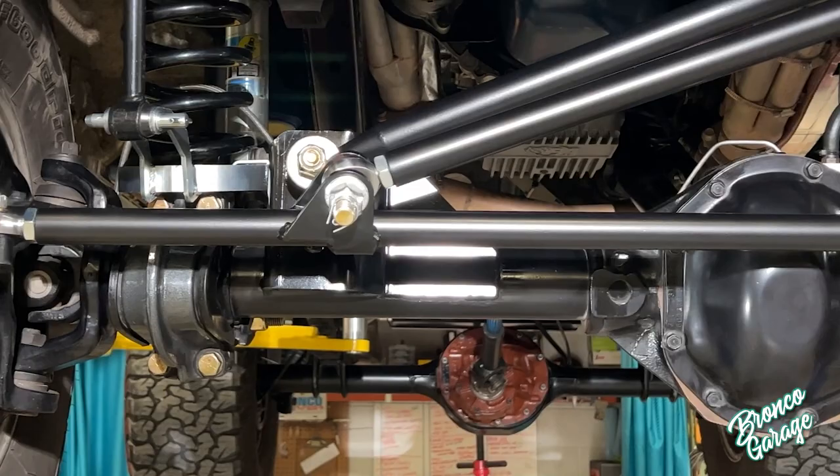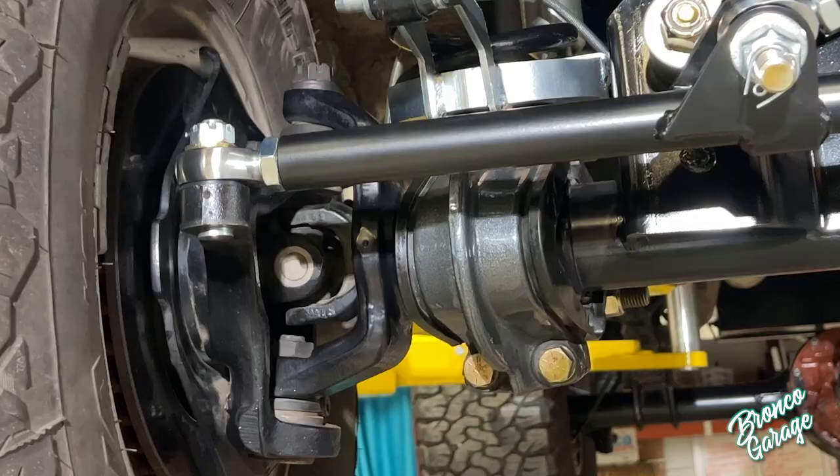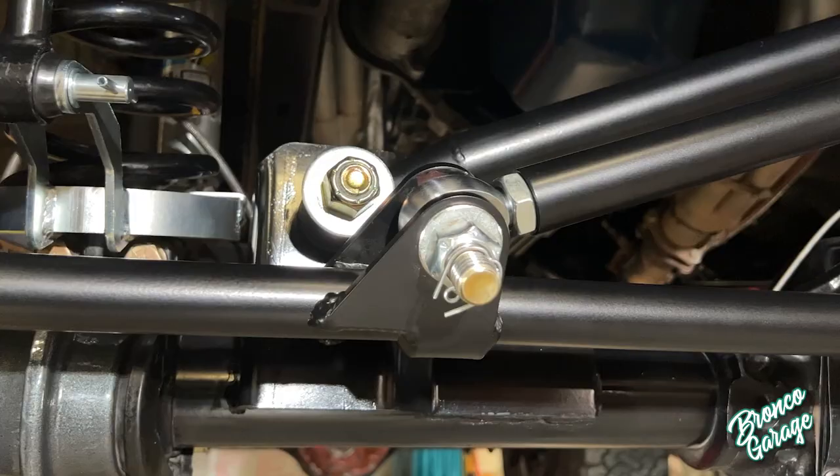Make sure you check your toe once the tires are back on and make sure the toe is set to an eighth inch toe-in at the front of the tires before driving your Bronco.